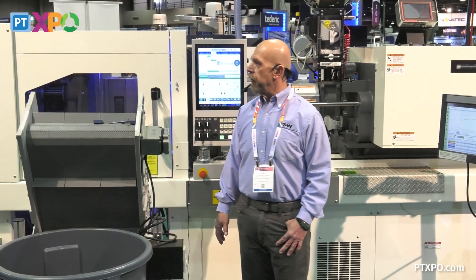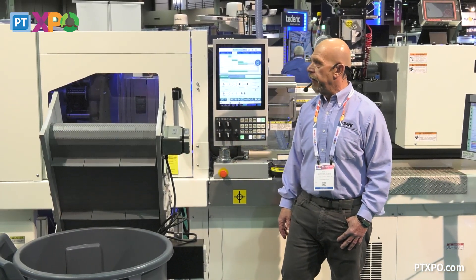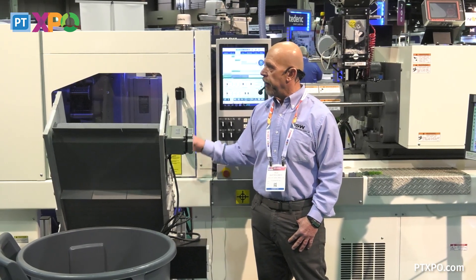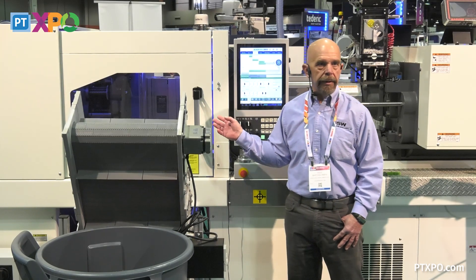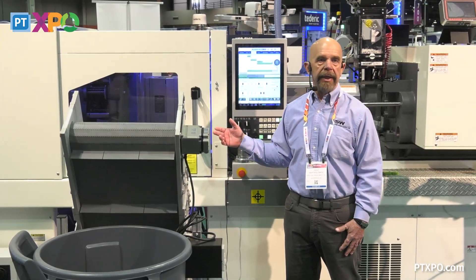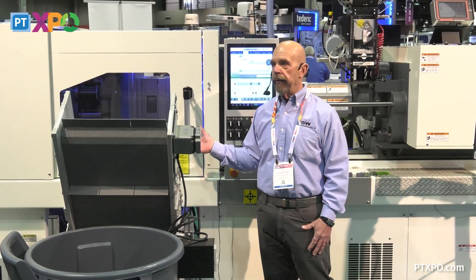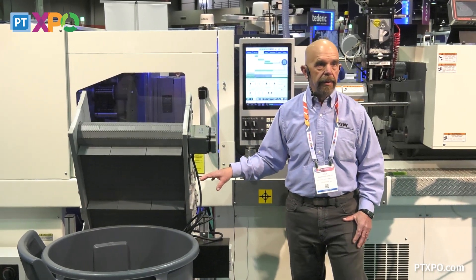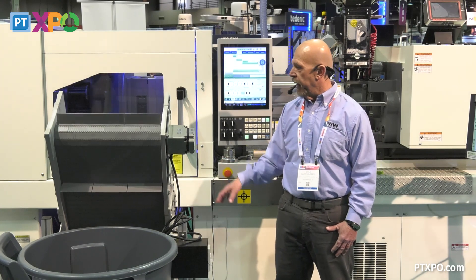Because it's a medical spec machine, it's designed for a clean room application, so all of the sheet metal on top of the machine is powder coated — it's not painted — to eliminate any dust inside of the clean room. It also has food grade grease for the FDA application.